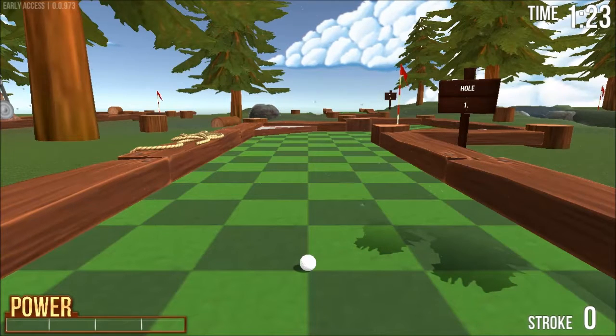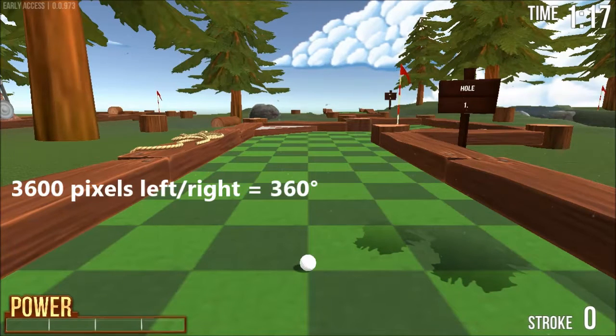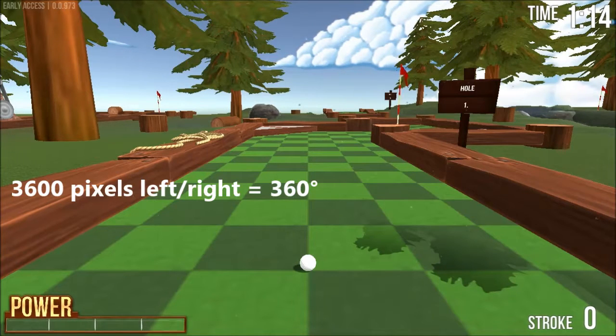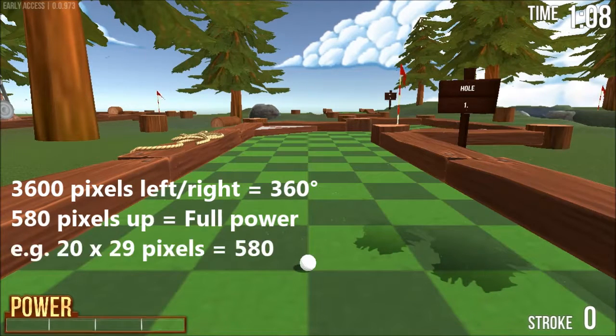But it does this in discrete actions, and so that makes it good for using voice recognition software. As far as I've measured, it seems like it's 3600 pixels to turn a full 360 degrees, and as for the power meter, you move between 0 and 580 pixels up. So you choose your increments from that.